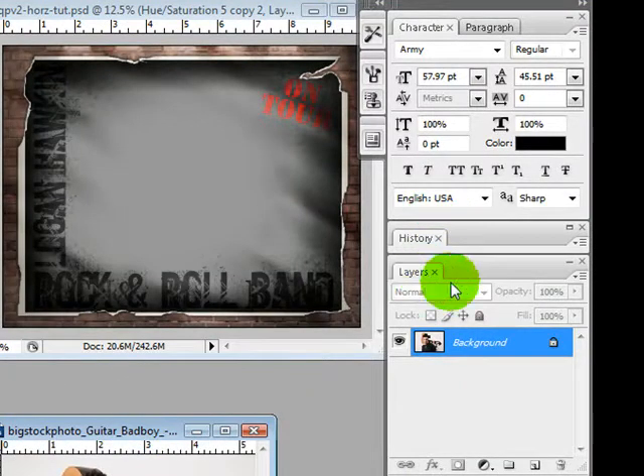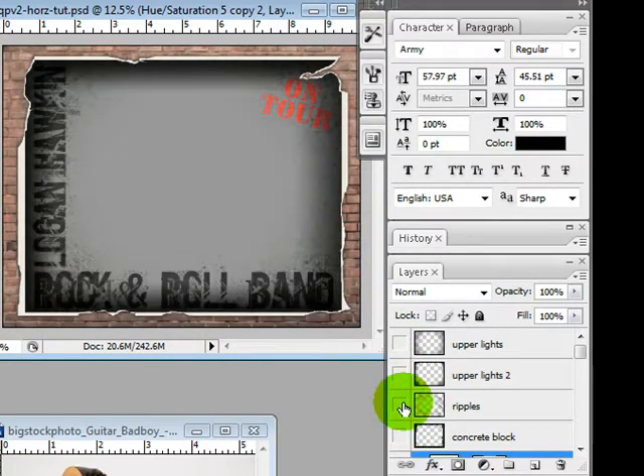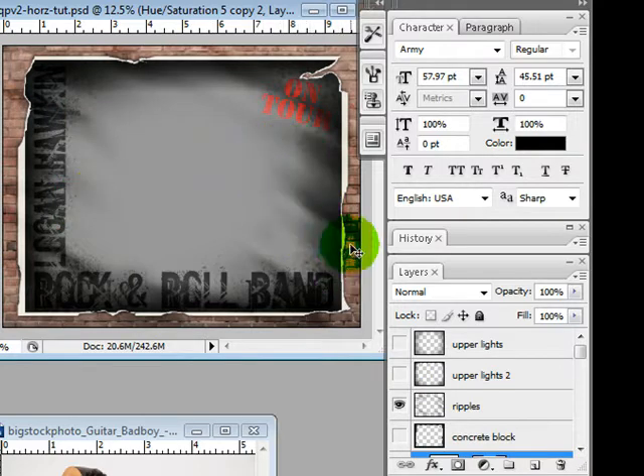Let's go over some of our layers on our poster. You have a layer called Upper Lights that adds more focused lighting in the upper part, like there's light shining down on it. I'm going to turn these off as I go over them. Upper Lights 2, and Ripples, which kind of makes the paper look like it's rippled. I actually like it on the upper layer because it makes the brick look a little bit weathered, but you could move this layer down underneath the frame and it would just look like the paper was rippled.